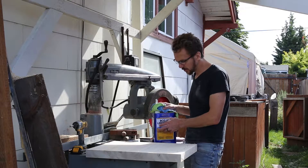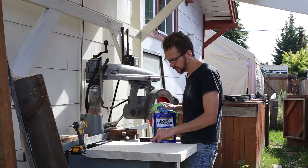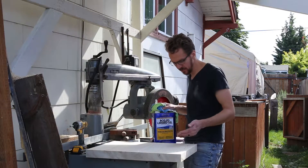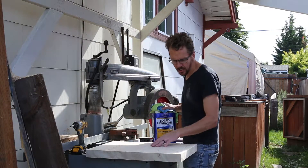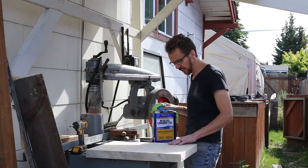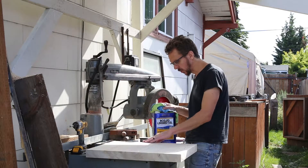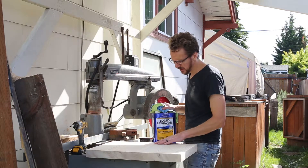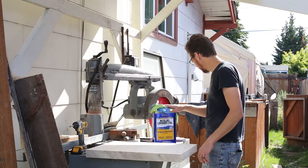Last but not least, I'm going to rub some linseed oil on here to help seal and protect it, since it's going to be outside and I don't want moisture getting in and causing it to split and check. Hopefully that will help — I don't really know the best thing to use, but I'm going to try this.